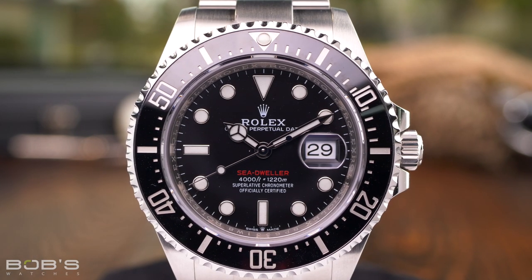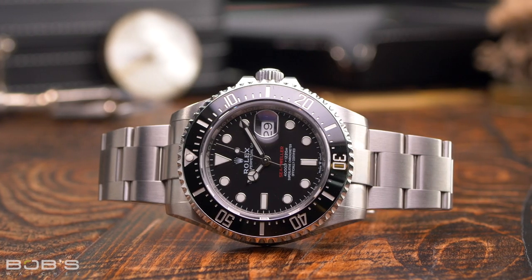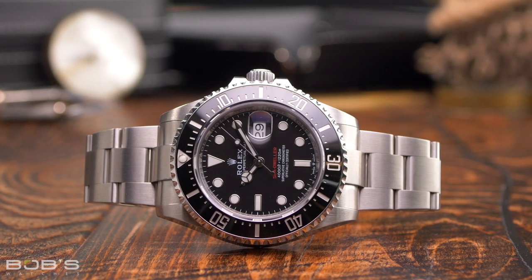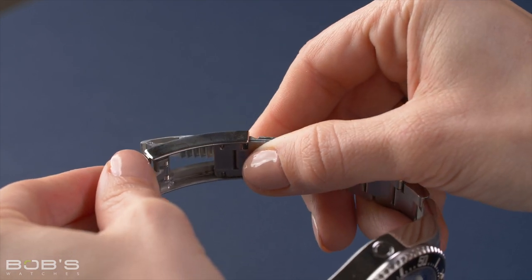While this feature was specifically designed to allow divers to wear their Rolex bracelets over the sleeves of thick wetsuits, this highly practical feature is just as useful on dry land as it is deep below the surface of the ocean. Throughout the day, you may find that your wrist slightly swells and shrinks due to factors such as temperature, humidity, and hydration levels. The Glidelock clasp makes it easy to adjust your bracelet on the fly throughout the day so that it always maintains a perfect fit.